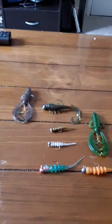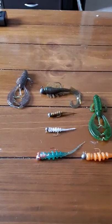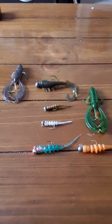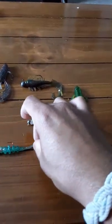Hello again. Sorry for the influx of videos, but it's raining and I can't fish, so I figured I'd just talk about some of the things I've gotten recently for fishing that I bought to try out and have been working.